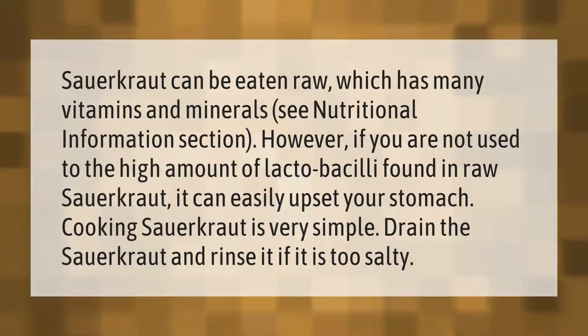Sauerkraut can be eaten raw, which has many vitamins and minerals — see the nutritional information section. However, if you are not used to the high amount of lactobacilli found in raw sauerkraut, it can easily upset your stomach.